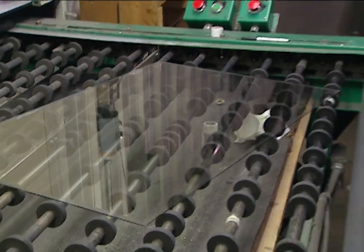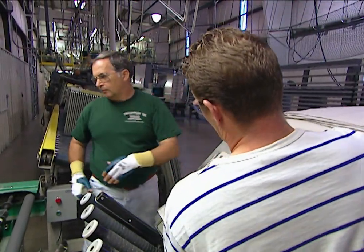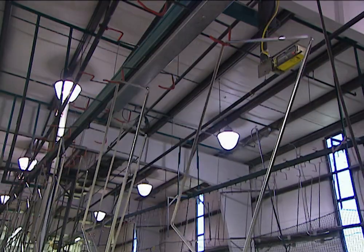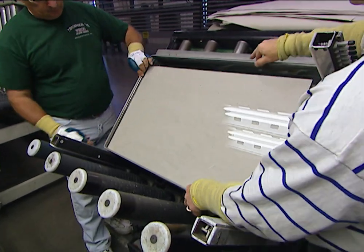At the Cardinal Insulated Glass Plant, they make double-pane, double-sealed glass units for windows. This is one of the most energy-efficient units made today. The foundation for a good insulated glass window starts with a piece of stainless steel called a spacer.